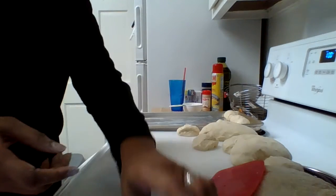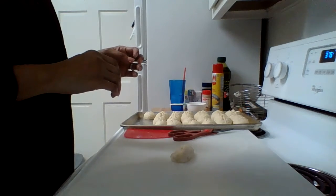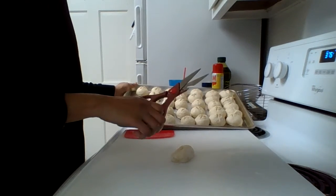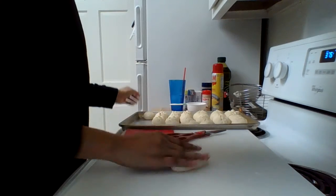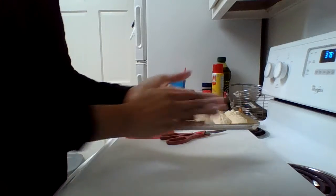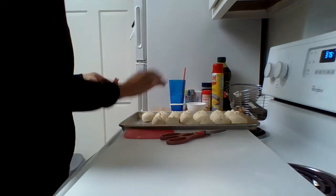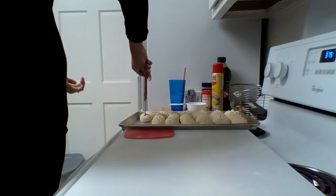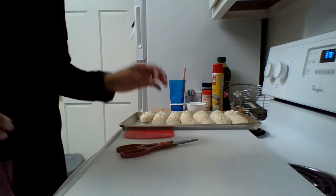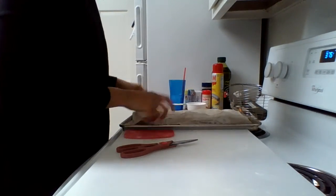Let me get these rolled out and then I'll be back. Okay, I have most of them rolled out, and I even snip the top with my kitchen shears a little bit. You can roll them on the board, or you can just roll them into a ball in the palm of your hands like that, and then just put them on there. Snip the top once, and twice in the other direction. Now I'm going to cover these up with my linen towel for at least 20 to 25 minutes.